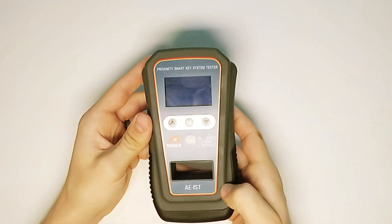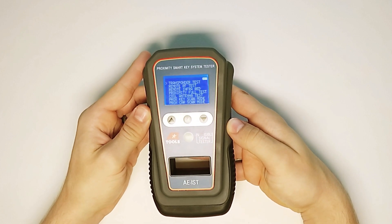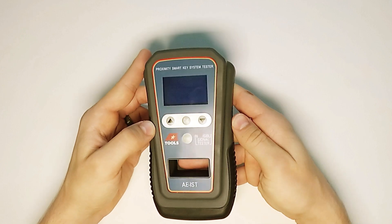We'll put that back on, turn it over, and the tool is powered on by simply pushing the power button once. And when you're done using it, you can hold the power button down for a couple of seconds to power it down.